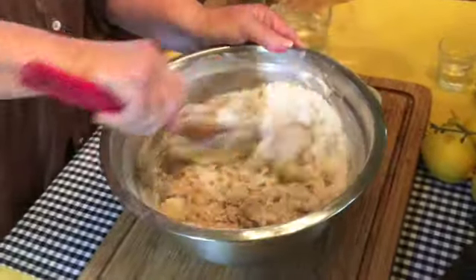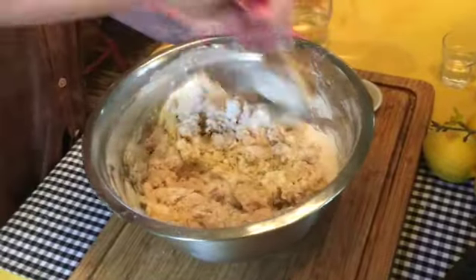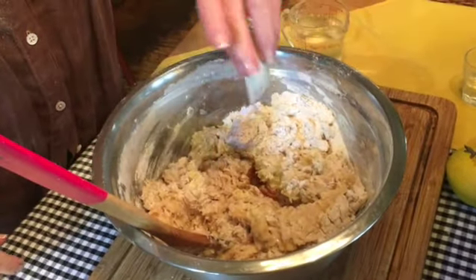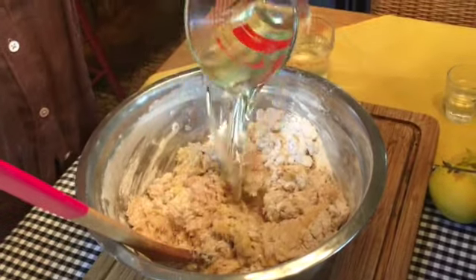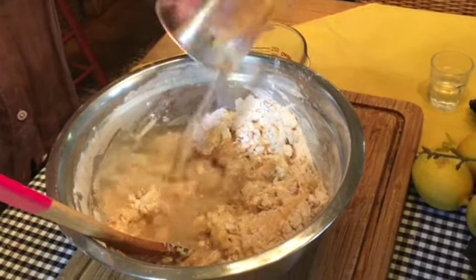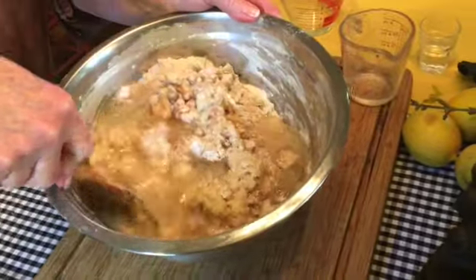At this point, you've preheated your oven to 350 to 375 degrees depending on your oven, and you've prepared your bundt pan. Your next addition would be your vanilla, your vegetable oil, and your water.